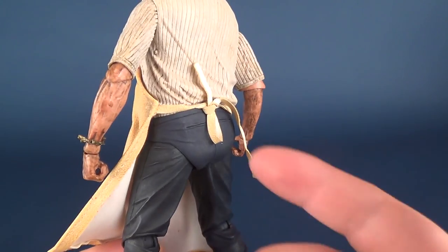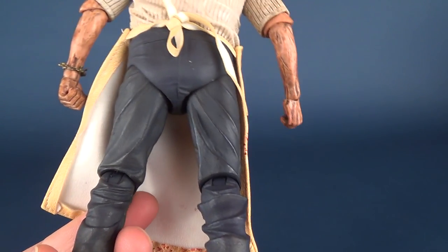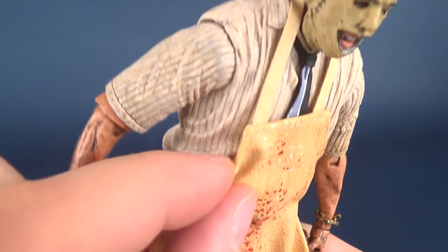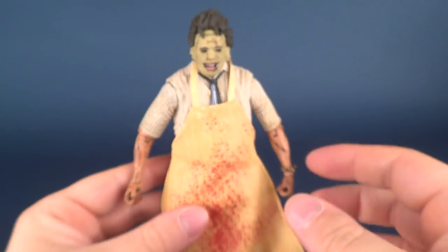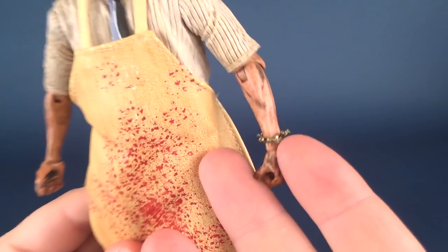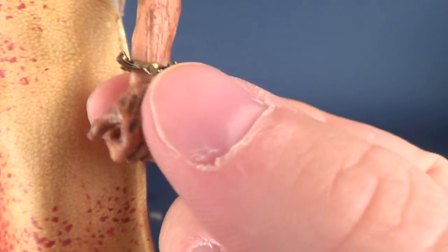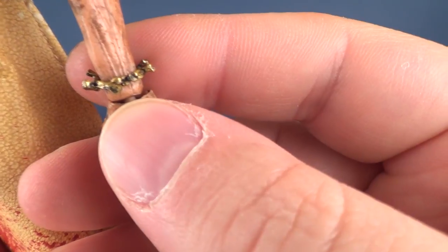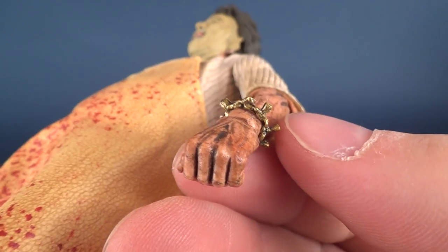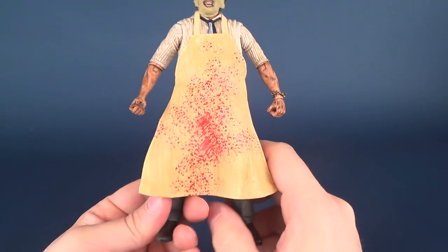Would I take this off? Absolutely not, because my knot tying absolutely sucks — it wouldn't look as good as this, it would be all over the place, probably with bunny ears. If you do peel away his apron, you can see a fully sculpted and molded tummy and shirt underneath. He's got his little bracelet — which I think is made of teeth, if memory serves me correctly. It's a very small, intricate little marking with teeth sculpted in it, cast in a gold plastic.